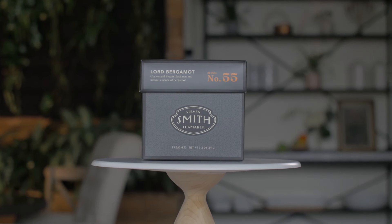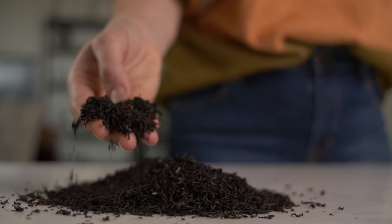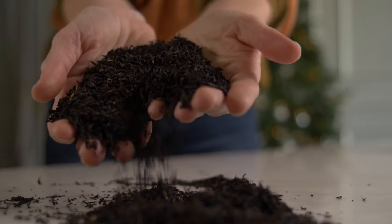Lord Bergamot is Smith Tea Maker's take on the well-loved Earl Grey. Earl Grey is traditionally a black tea blend with bergamot oil or peel added. Our black tea blend is made up of Ceylon and Assam teas and bergamot essential oil from Calabria, Italy.